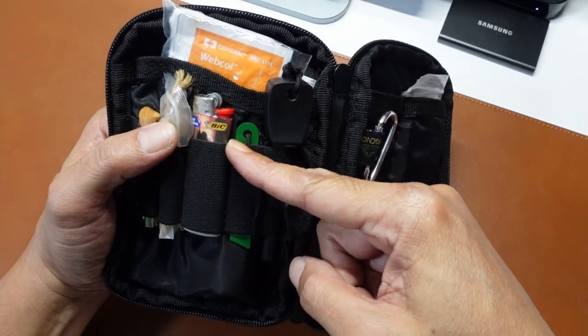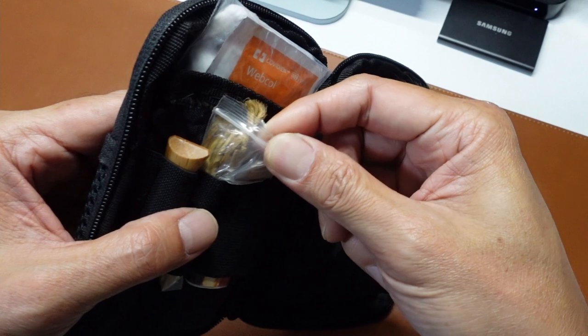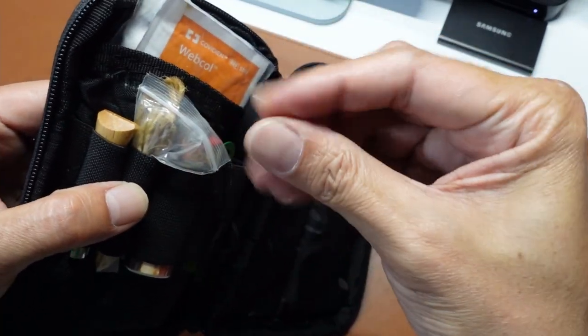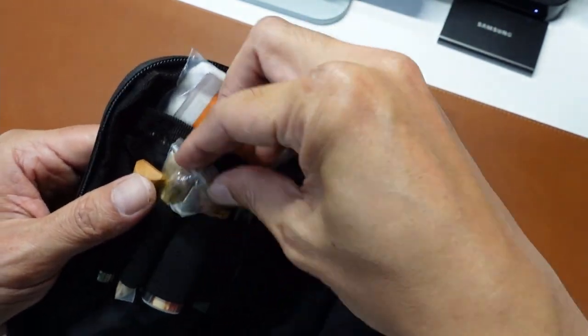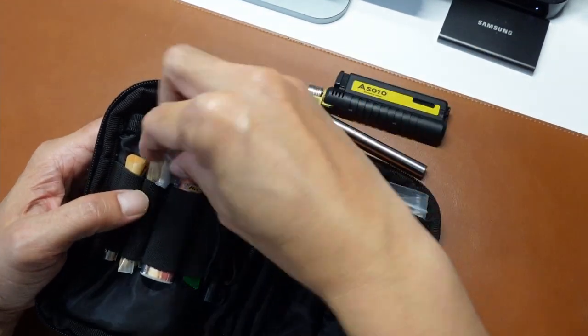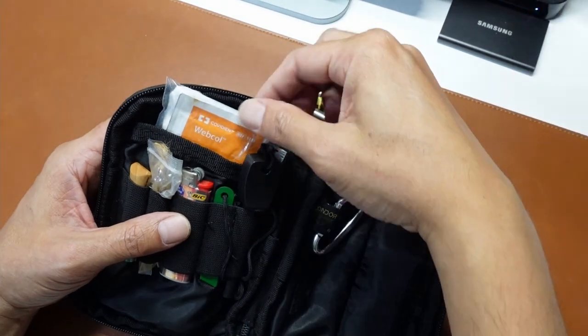The standard big lighter — not much to say about it. These are jute twine — something that I can cut off, fluff off my finger, make into a bundle, catch a spark, or use with the lighter or the butane lighter to easily get the fire going.